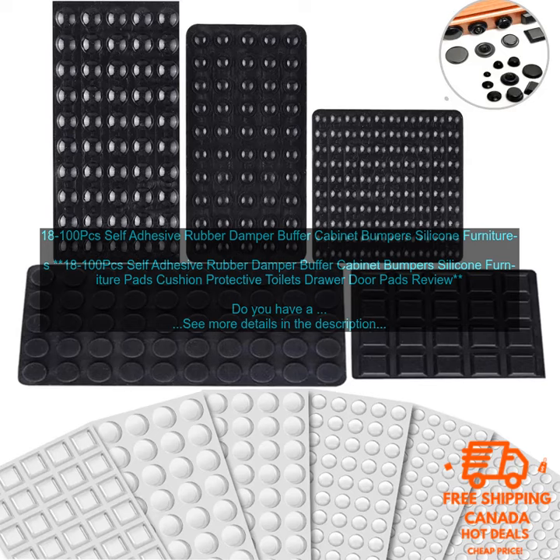Overall, I highly recommend self-adhesive rubber dampers. They're a great way to prevent cabinets and drawers from slamming shut, and a great way to extend the lifespan of your furniture.